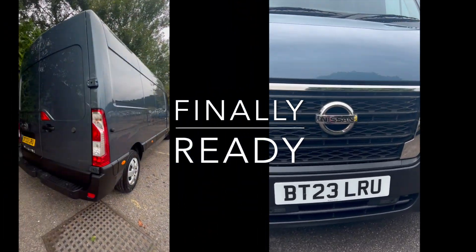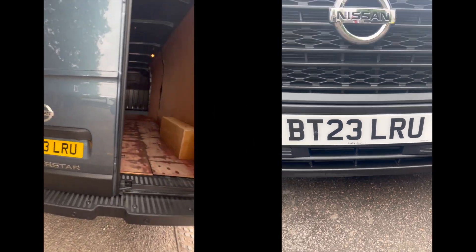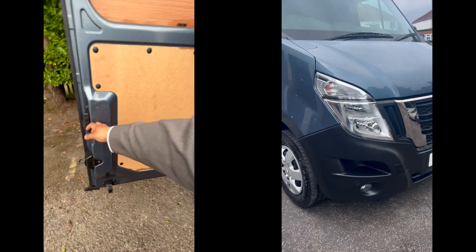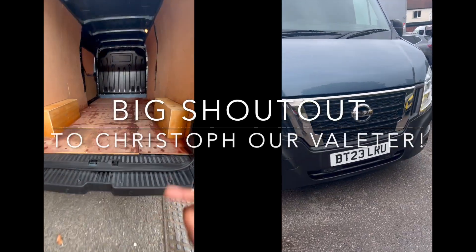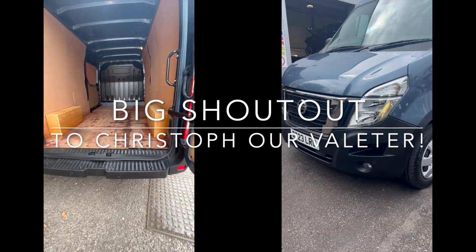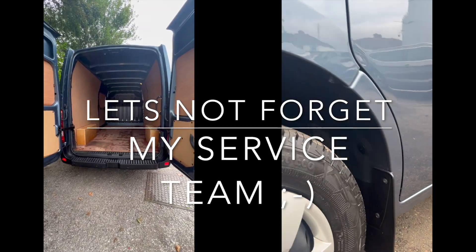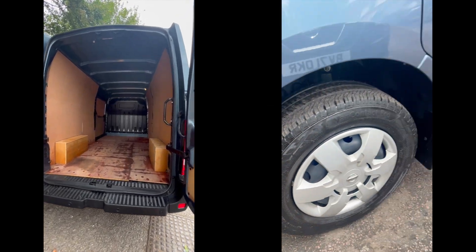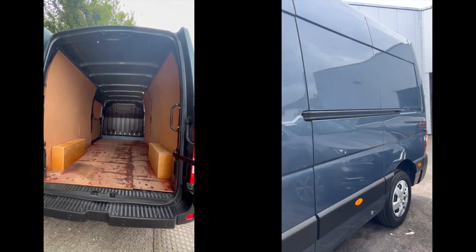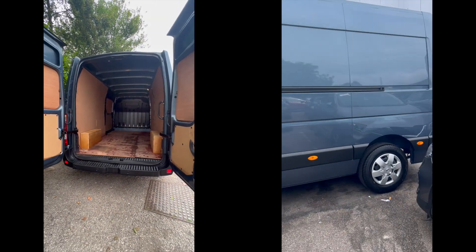It's all ready now — let's replace the plates so we have the new name on there: Braley Nissan. As you can see, the guys have treated the plastic on the front, nice and shiny on the bonnet. The wheels have been slicked and all the arches have been treated as well. Plastics have been treated — the guys have done a fantastic job with this one.